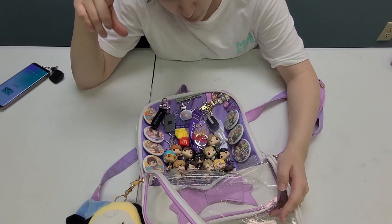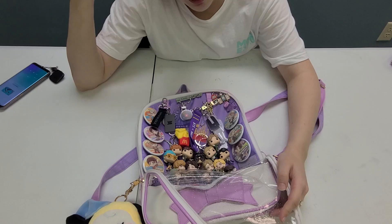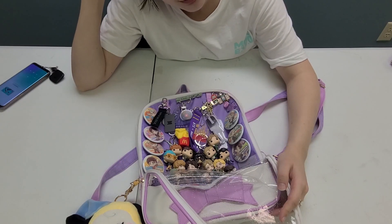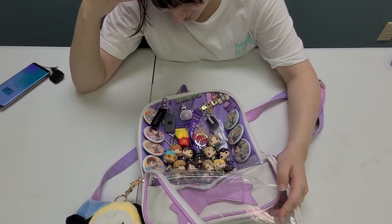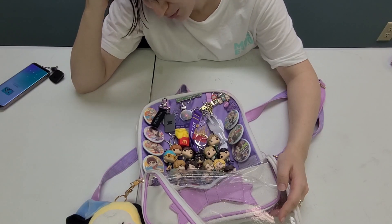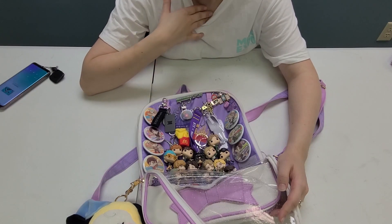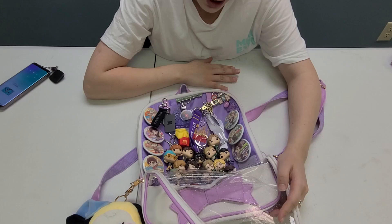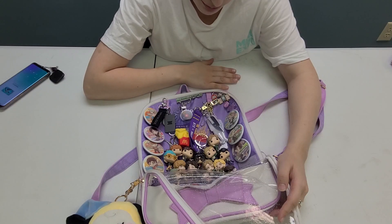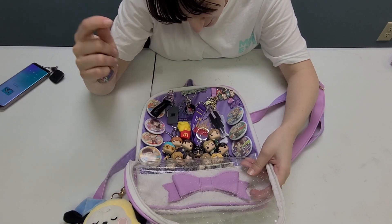I just want to add in real quick that a couple of my acrylic keychains look damaged but they're not — it's because I left the protective film on them. I will keep leaving the protective film on them because charms that go in Ita bags, at least mine, I tend to use my bags a lot, so they get a lot of extra usage and friction over time. So yeah, here's the finished look.